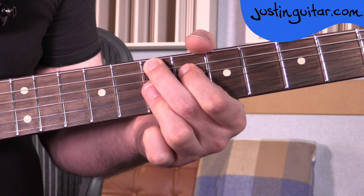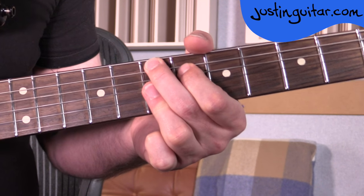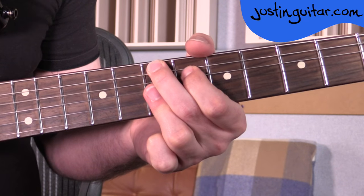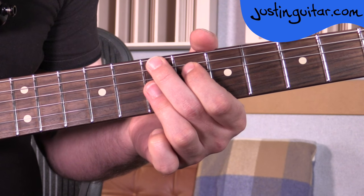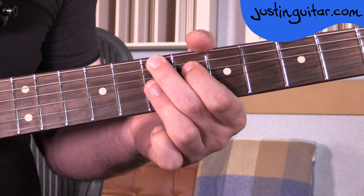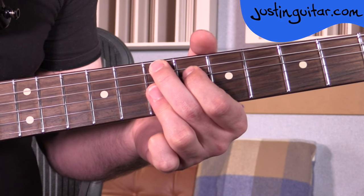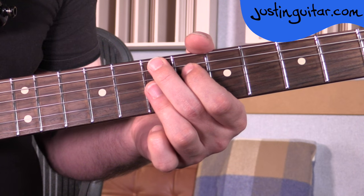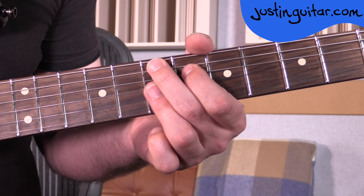Another really big deal in funk is controlling when chords ring out. So really learning to control the fingers pressing down and relaxing — when they're off you can scratch, which will also stop the chord. You'll be able to sustain, and then relax the fingers and the chord will stop. Now there are also two little variations I'll show you while we're checking out the E9, just so you can have a bit of fun with them.